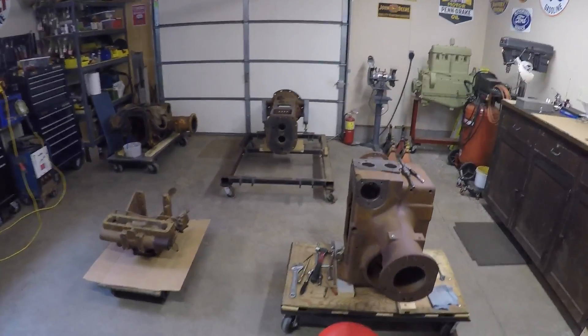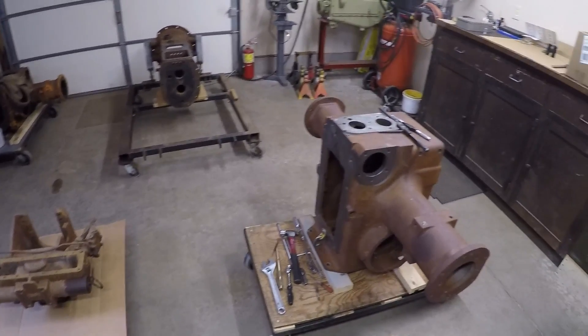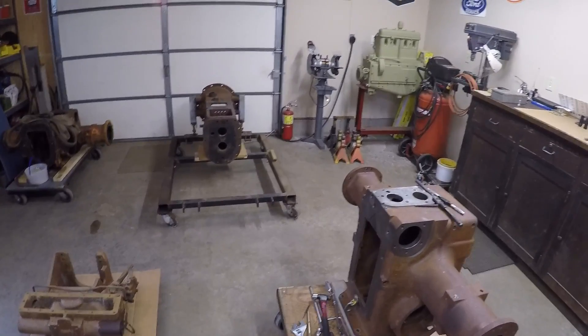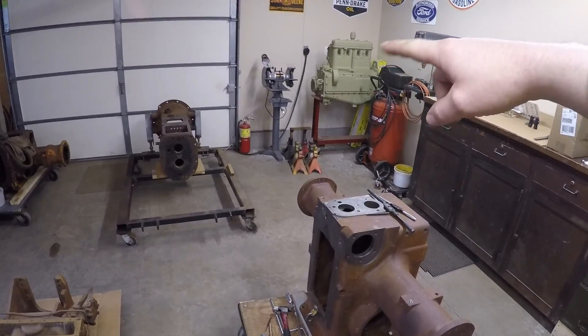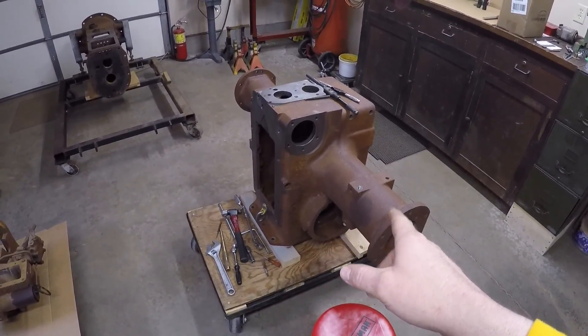Hey everybody, just a quick video for you today. If you've been keeping up with the channel, you know I've been doing a lot of work on the prototype 445 Minneapolis Moline tractor. We got the X231 engine back there, the transmission housing is on the big cart over there, and we've been doing a lot of work on the rear-end casting lately.